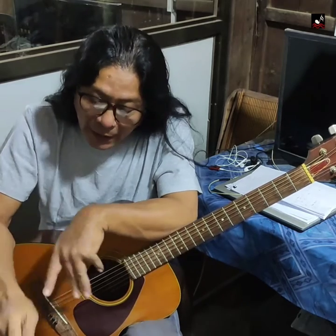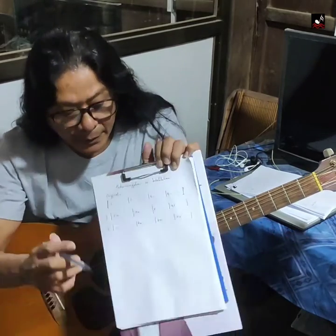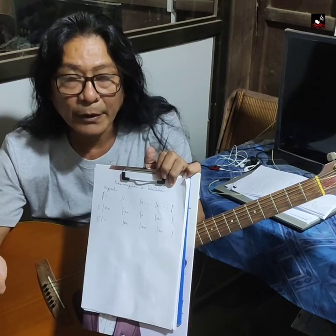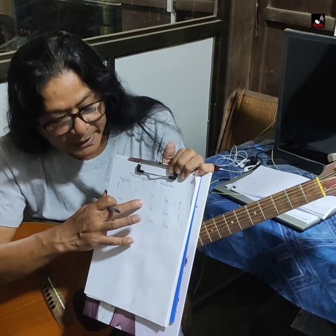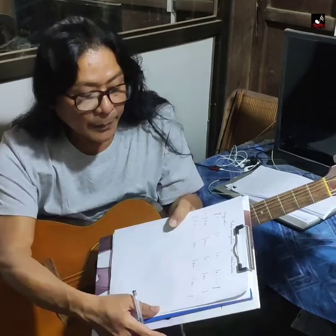I am here to learn how to use the reharmonization substitution. Every step is to learn about how to use the reharmonization solution. Now let's see how the formula is.